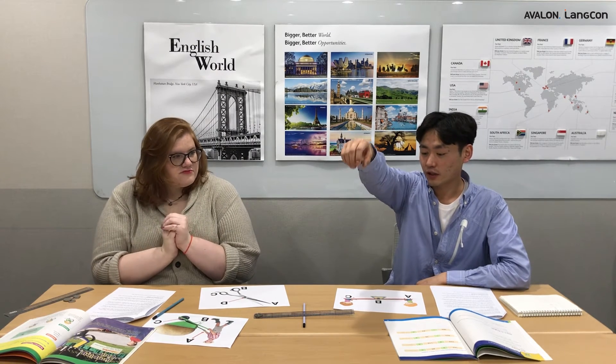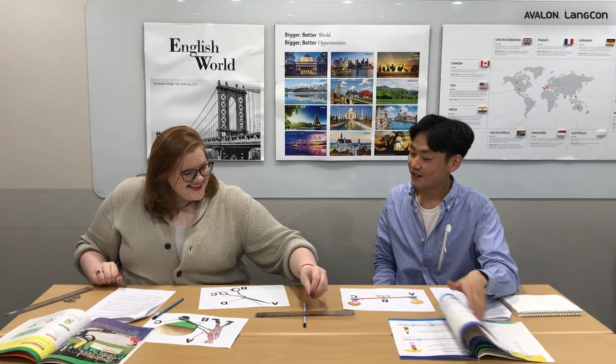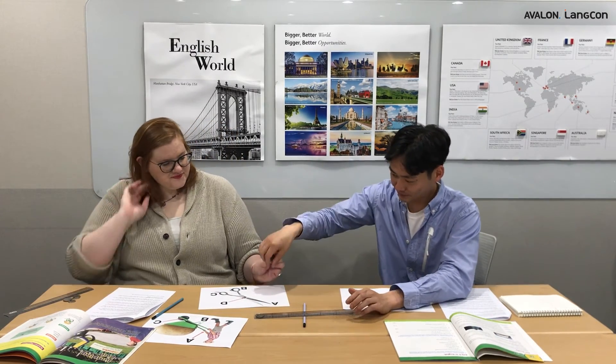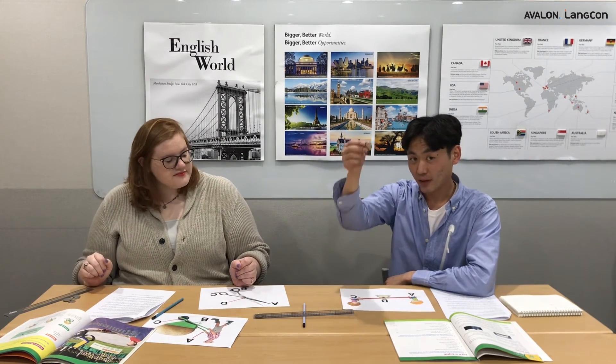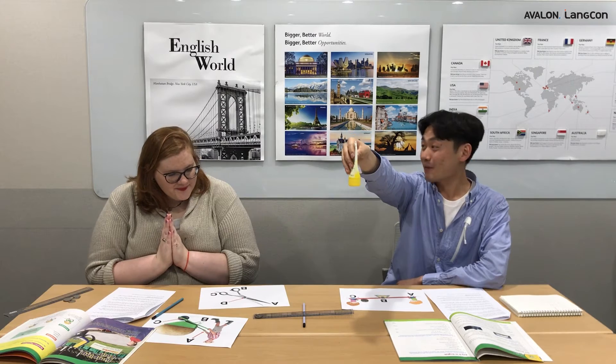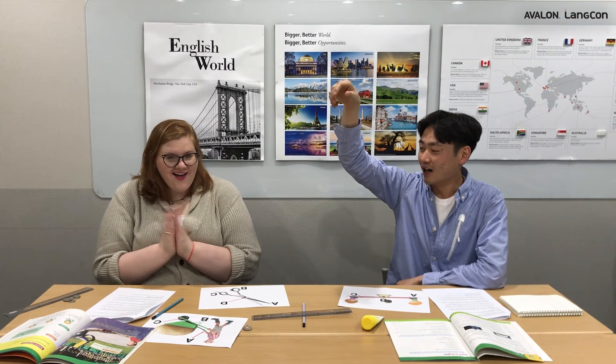Last one. Three, two, one. That one was the highest for sure! We've recorded all of our heights into the book. My conclusion is that my hypothesis was correct. The farther down we drop the coin, the higher the other coin jumps. This is because if we apply force further from the fulcrum, we have more production of force at the other end. We can also show this by using something heavier. Ready? Three, two, one. Wow — that shows the point even better!